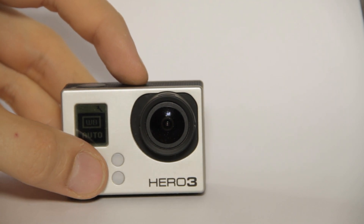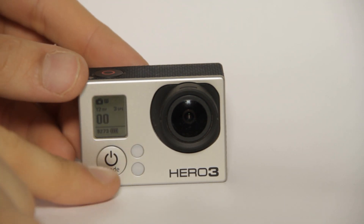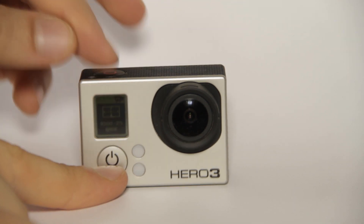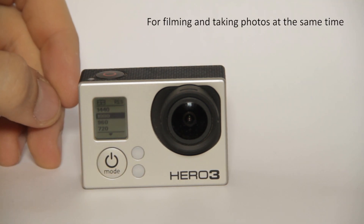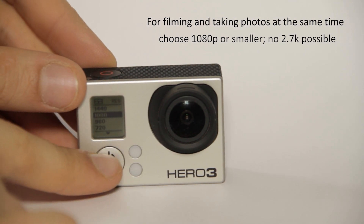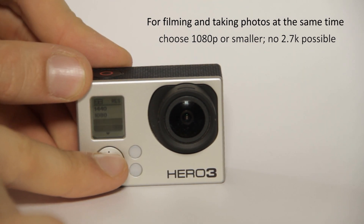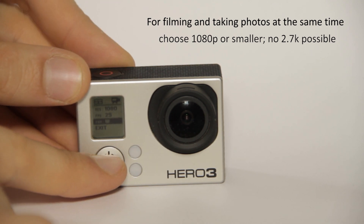Now for a very interesting question I get asked often: can I film and take photos at the very same time? Yes you can, but there are some things to take care of. First, go to the menu and make sure you are not recording above 1080p quality. If you're in 2.7K mode, the camera cannot film and take photos at the same time. So choose 1080p or below.